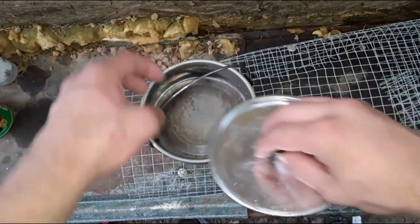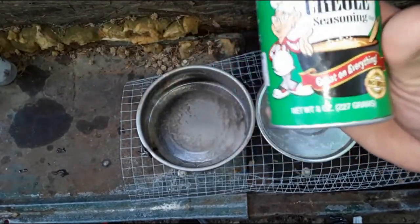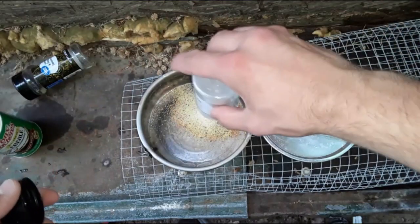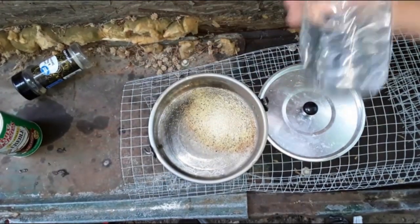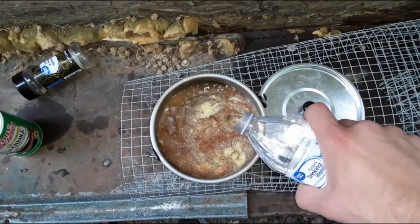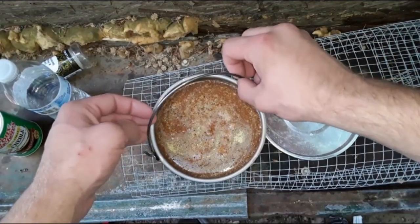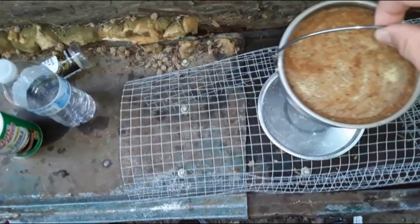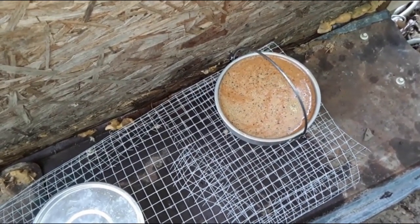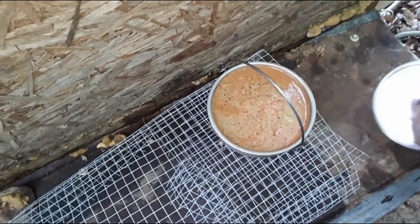The first thing I'm going to do is pour my seasonings in. I'm using some Cajun seasoning, a lot of lemon pepper, and some garlic powder. Now I'm going to fill the pot up with water almost to the top. We're just going to ease it onto the fire and let it start boiling. Once it starts to boil we'll drop the crawdads in — they have to be alive when you cook them.